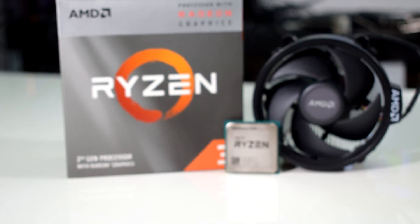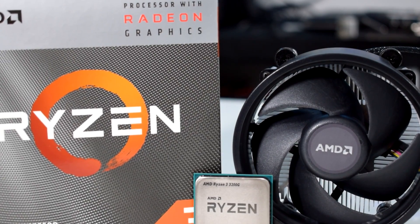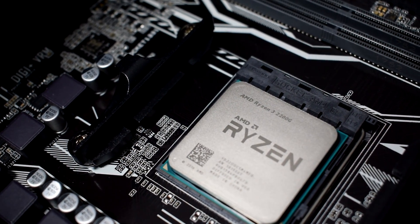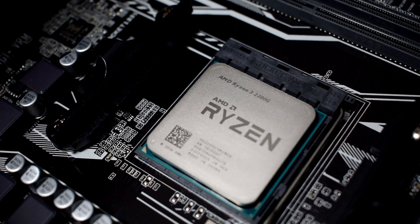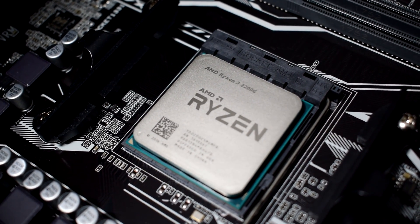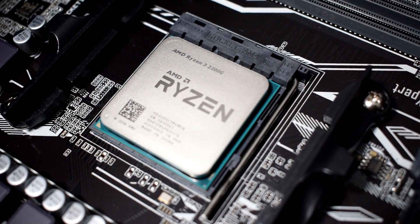Hey guys! Nice to see you again. Are you using a Ryzen CPU with integrated graphics for gaming? If you do, today I'm going to show you how you can extract some extra juice from your CPU and your Vega APU, quick and easy. Let's go.